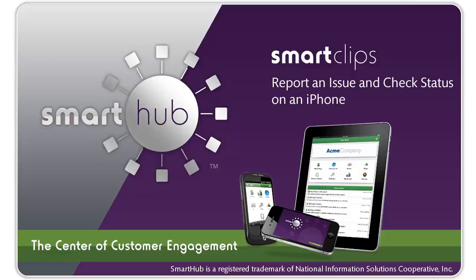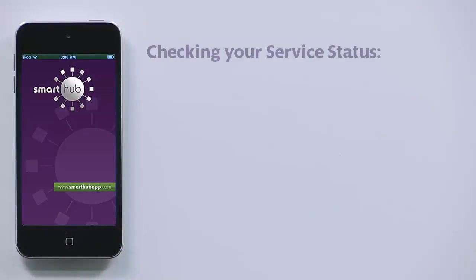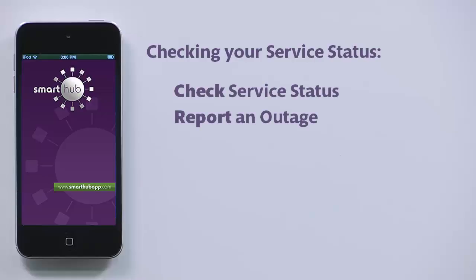Nobody likes it when the power goes out — not you, and definitely not your provider. Smart Hub makes it easy to check your service status and report issues so everything is back up and running as quickly as possible. This video shows you how to do it from your iPhone.